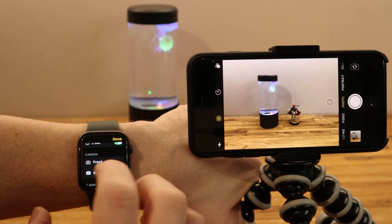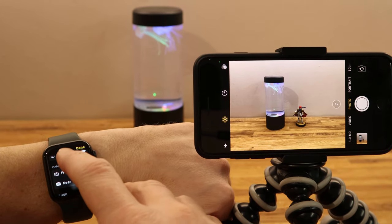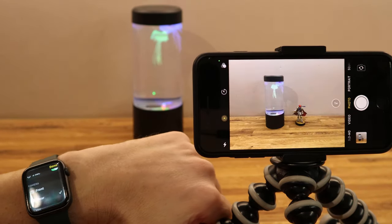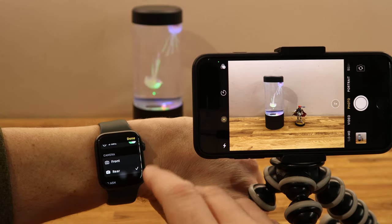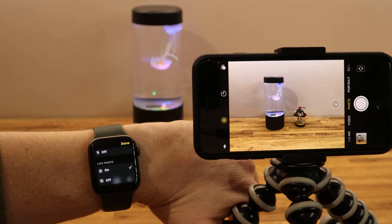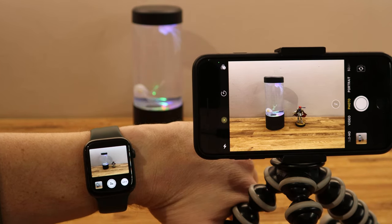I've also got front and rear facing cameras, so I can turn my camera around to the front — I'll show you without wobbling the camera too much — so there are the front and back cameras. I'll put it back on the rear one because the rear facing camera is obviously the better one. I've also got flash auto on and off, live photo, and last but not least HDR auto on or off. So those are my photo settings.